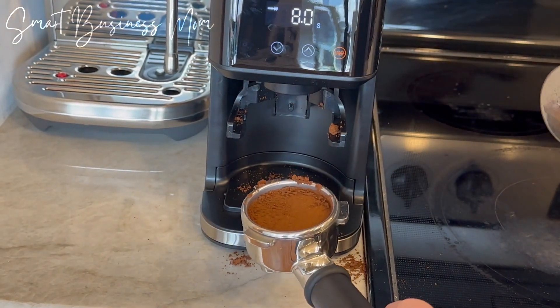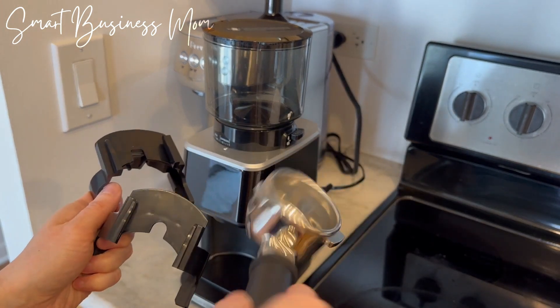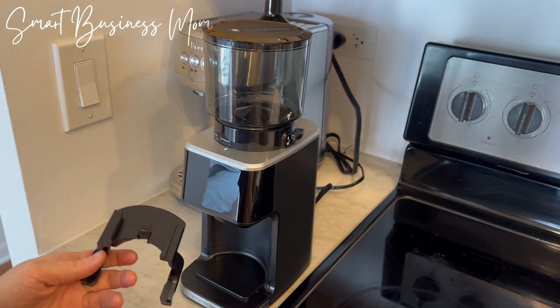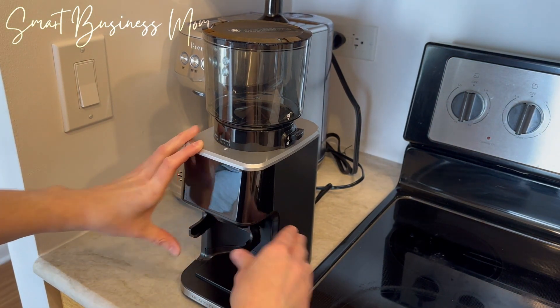This automatic grinder comes with everything you need, including a metal scoop, cleaning utensils, a container to hold the coffee grounds, and even a portafilter insert. It was really easy to put together and the how-to-use instructions were crystal clear, so I was up and running in no time.